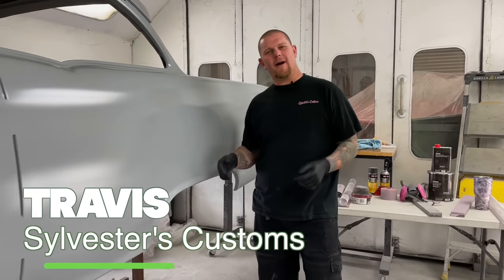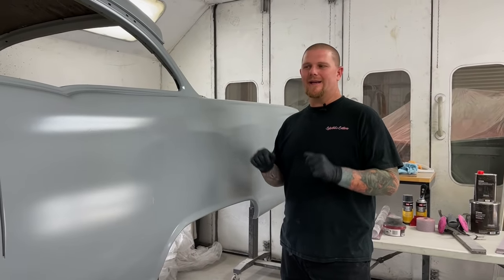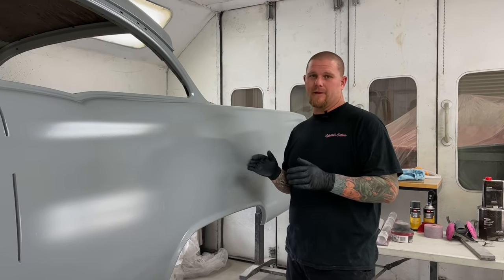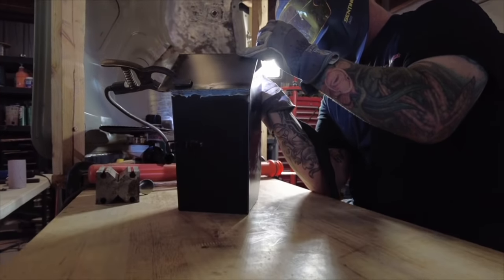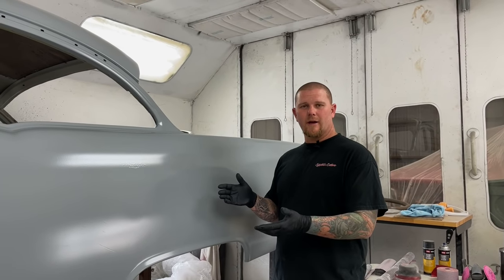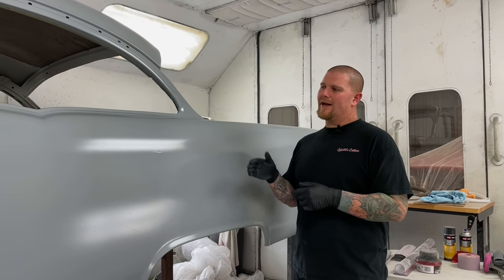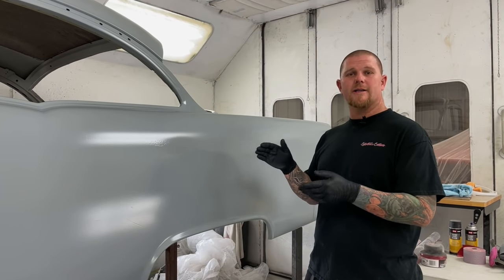Welcome back to the channel. Are you finished with your body filler? It's time to spray the car in primer and start block sanding to get a mirror finish. In today's video we're going to talk about all the tricks at Sylvester's Customs that most shops won't want to share with you. Have you ever seen a car at a show that's fully restored only to get close and see all the paint imperfections? Today we want to make sure that's not going to be your project. We're going to dive deep into all the technical tips that Sylvester's Customs does to make sure your car is a mirror finish.